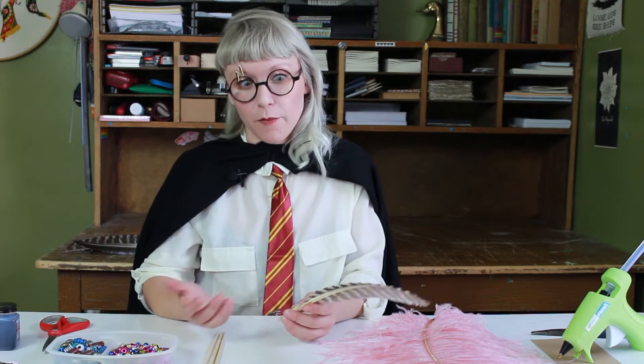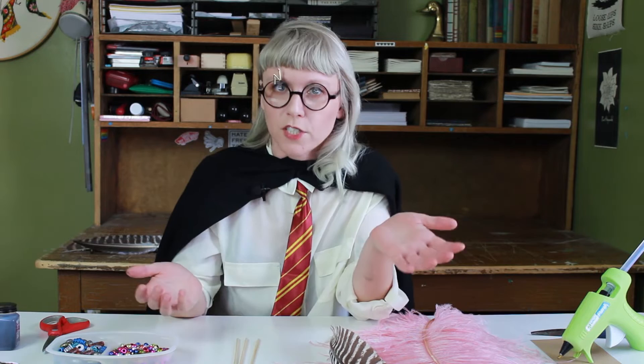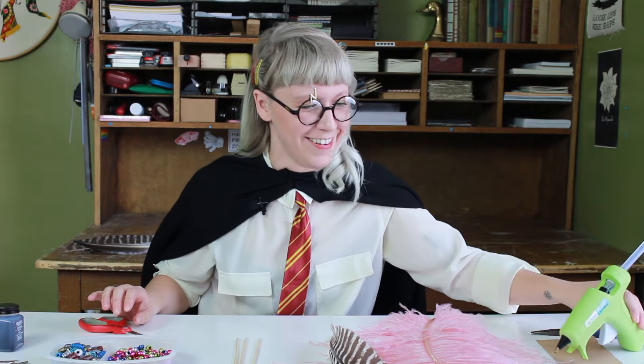Let's start with the supplies. First we'll start with our feathers, and I got these from featherplace.com. I'm using turkey and ostrich. We have some bamboo skewers here — they come in packs of 100. I'm also using some beads, and the most important part is your calligraphy nib, and scissors and glue.